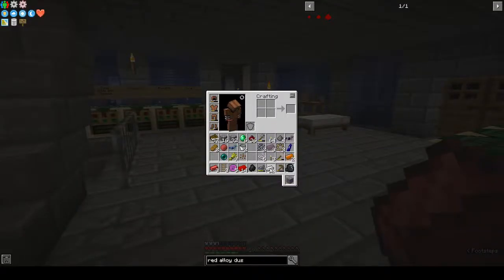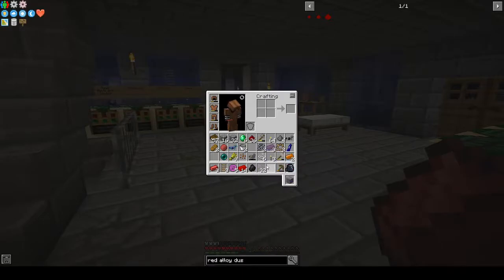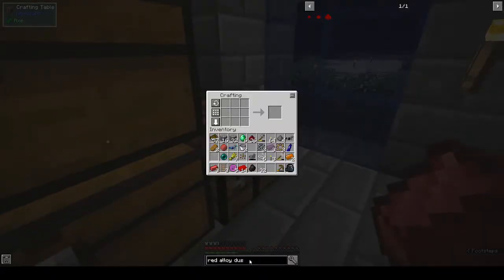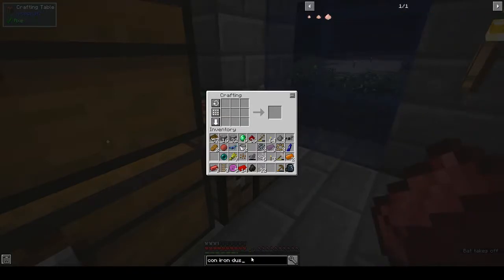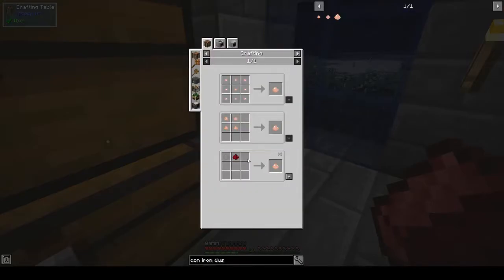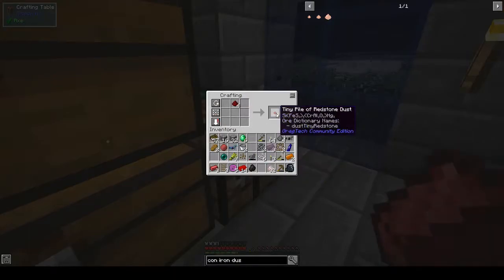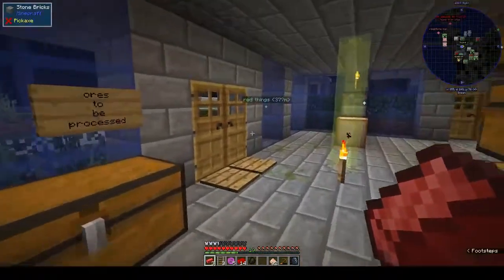We need to make iron dust. I have it all written down so I don't need to keep going back. We've got the iron dust, and now we need conductive iron dust. The recipe is one-to-one iron to redstone, so 32 of those. Then we need to smelt those up into ingots.